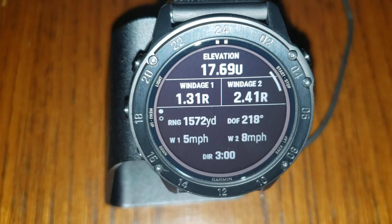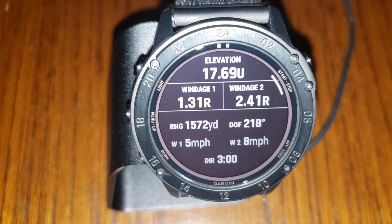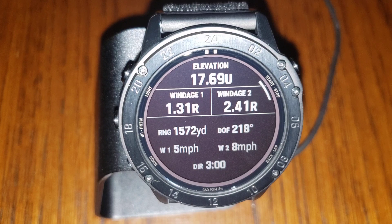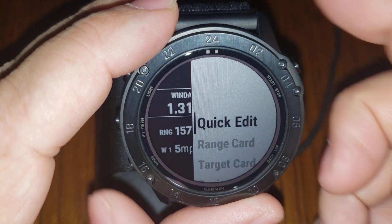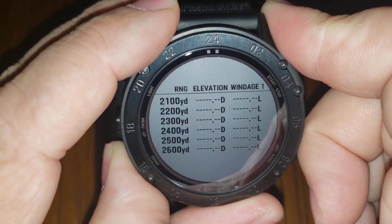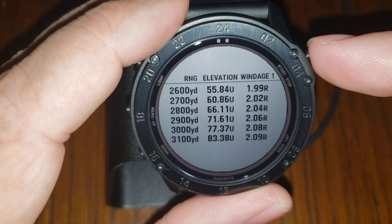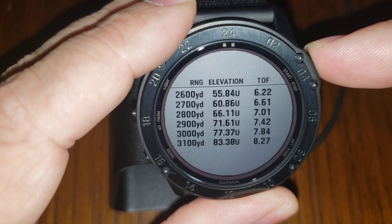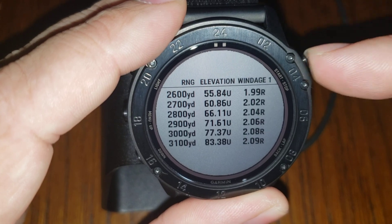Pretty simple and intuitive to use. If I hit the enter button and bring up this menu, we have a Range Card — completely customizable. Once it's calculated the full firing solution, I can flip through what I want the second column to display just by pressing the enter button. Pretty easy to use.